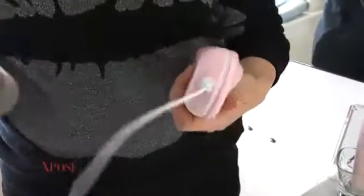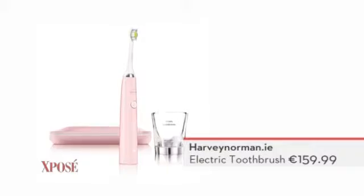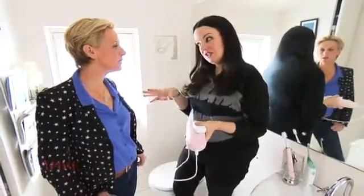Before we go, how much is this? It's $159.99, which is well worth it. Invest in the best when it comes to your teeth, or else you'll be at the dentist paying a fortune. Honestly, it might be a bit expensive now, but your teeth will thank you, and so will your dentist.